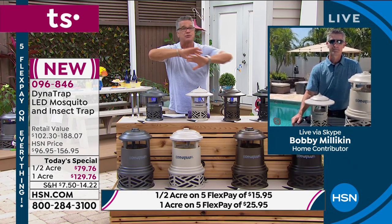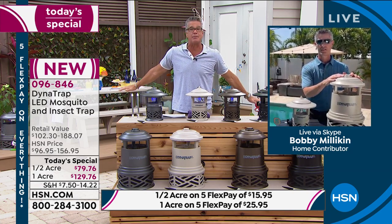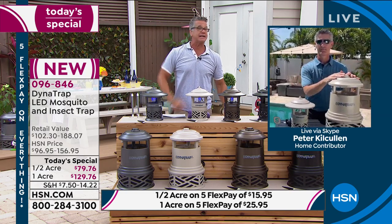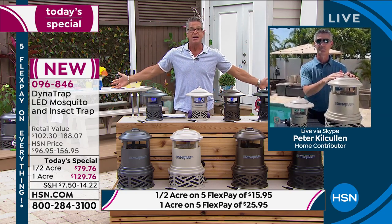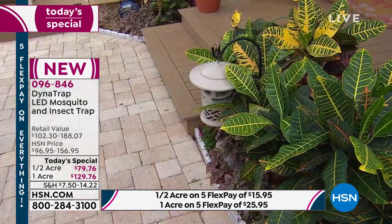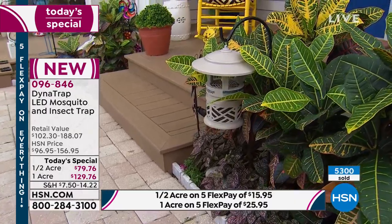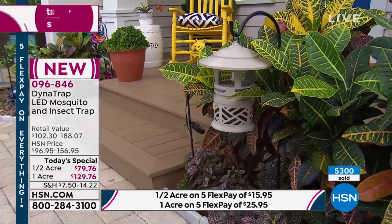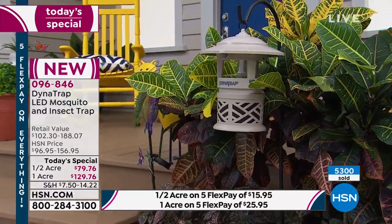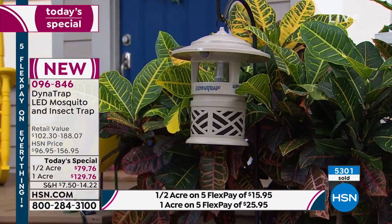It doesn't matter how big your property is. I've got neighbors all around me, and I've told my neighbors to get a Dynatrap — strength in numbers. We can radically reduce the population of insects and have a better summer. Several of them picked it up because they were like me: just get it off HSN. You're going to absolutely love this. I have enough to deal with inside my house — right now I'm battling a termite issue in Florida. I have enough on my plate with interior bugs; I don't want to deal with exterior ones too.